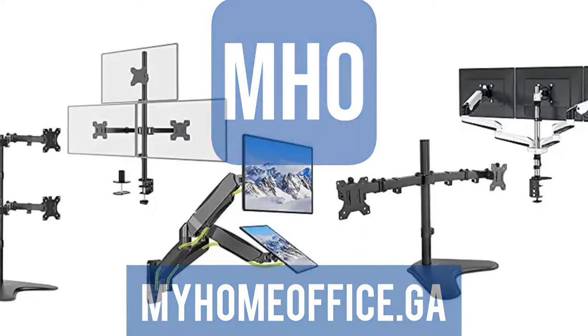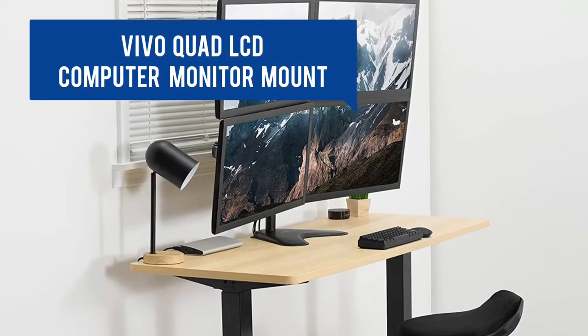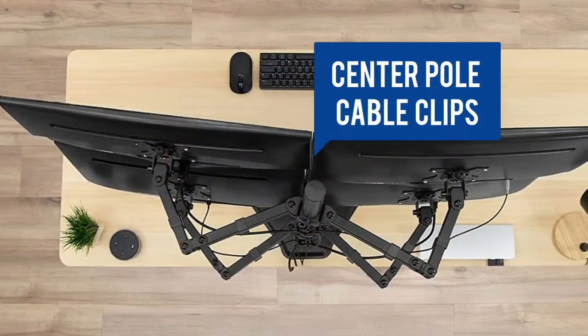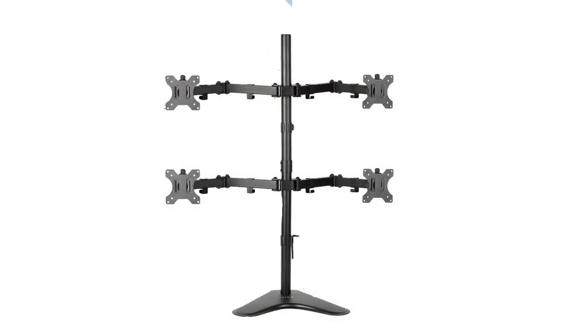With the variety of stands, many configurations are possible. This quad monitor stand uses a freestanding design. It will fit four 13 to 30 inch monitors. Detachable cable clips are provided on the center pole and arms to keep your cords neat and organized.